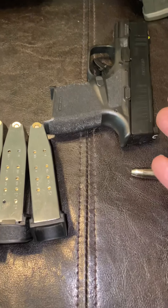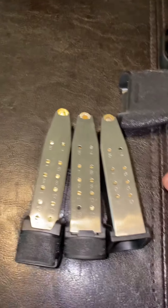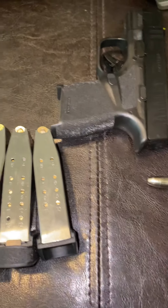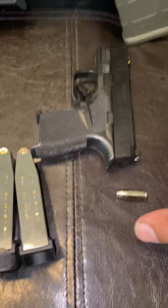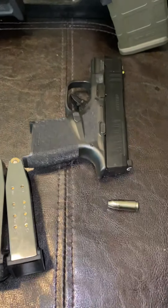It's a micro compact. Let me not say premier because I think the 365 is the premier, but this is the micro compact with the largest capacity magazines from the factory.